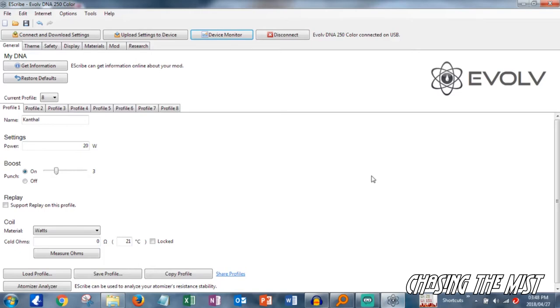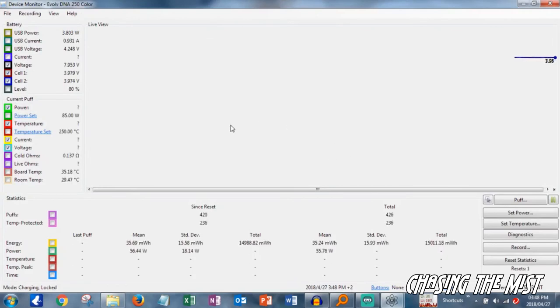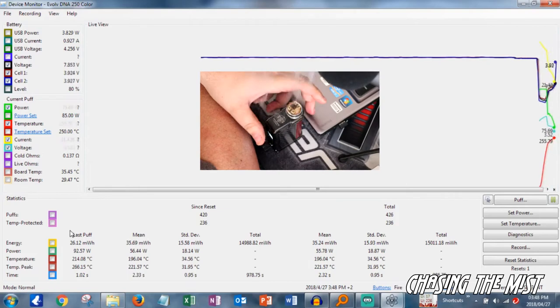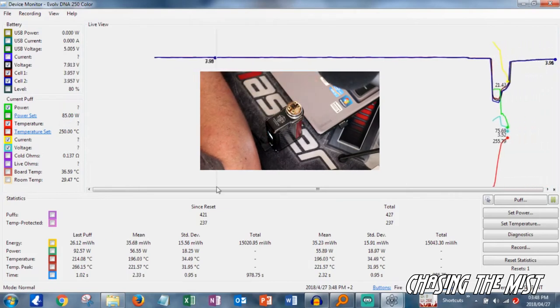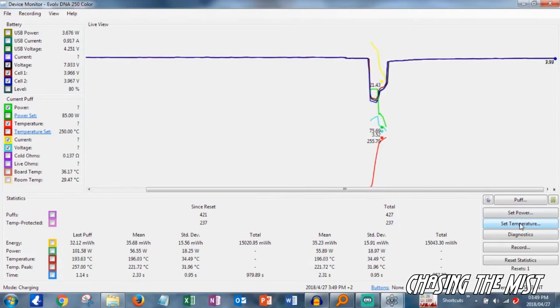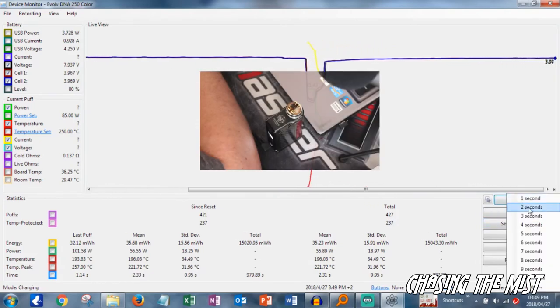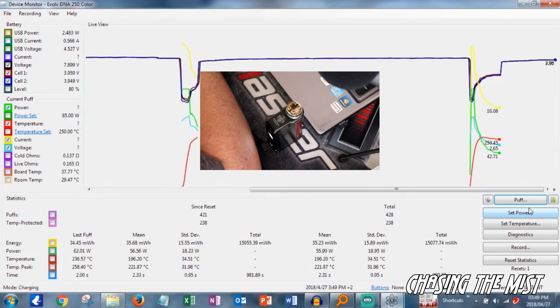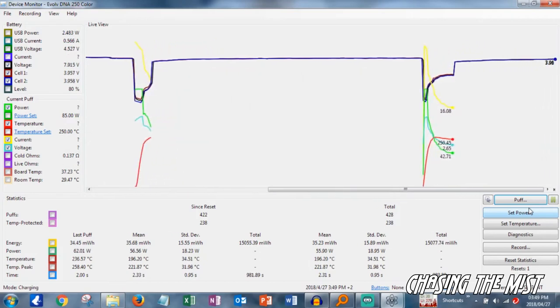The other thing I quite like is the device monitor. When you click on it, it opens up and gives you the screen. On the left-hand side you've got battery — I've selected voltage cell 1 and cell 2. The current puff will show you the power, temperature, current, and voltage. If I press the fire button once I've unlocked the device, you will see it registers on screen immediately, giving me real-time data of that specific puff. You can also set your power and temperature here for temperature control, then click on puff for two seconds and it will fire the device. For someone who likes to tinker with settings, I highly recommend this.